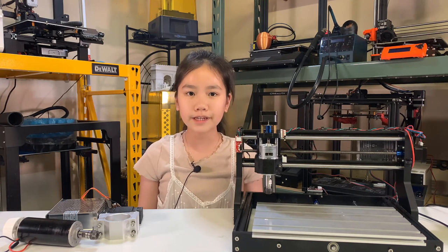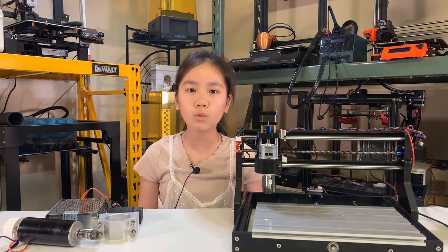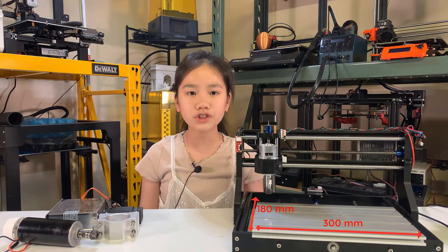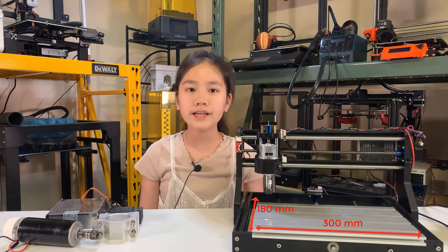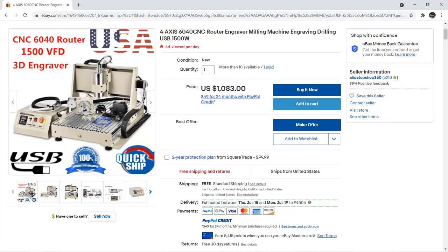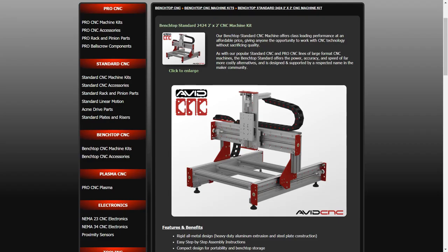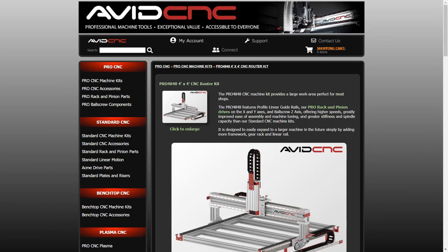The number 3018 is used to describe the working area of the X and Y axes. As you can see, the bed of this machine is 300 by 180 millimeters. If a machine is called CNC 6040, that means the bed size is 600 by 400 millimeters. There are also some larger formats, like 6090 and 2 feet by 2 feet, 4 feet by 4 feet, and so on.